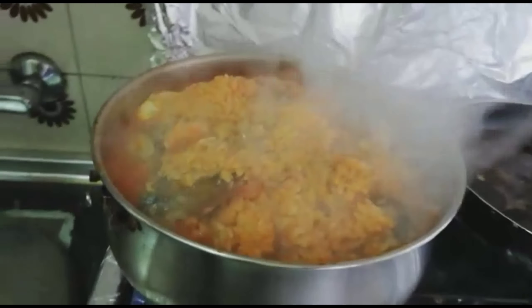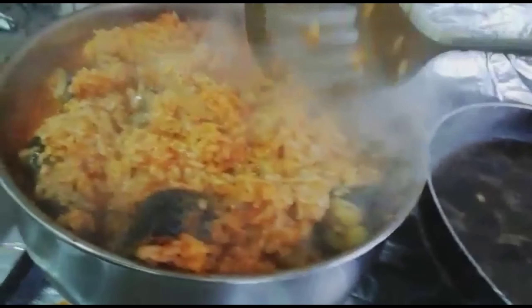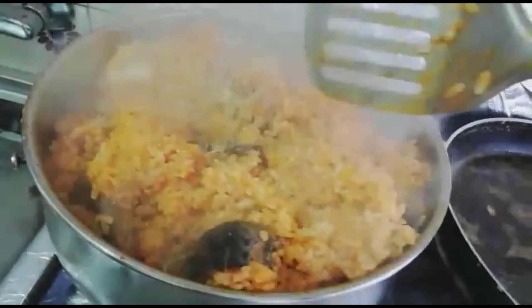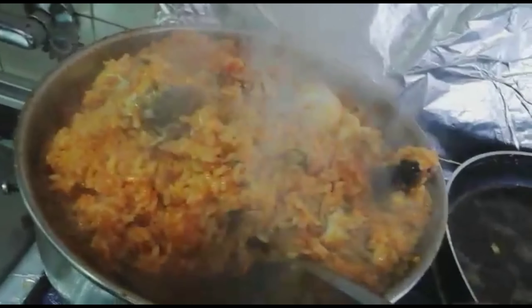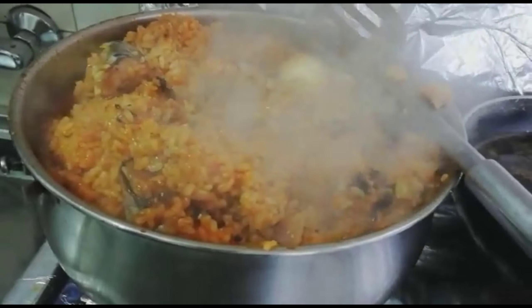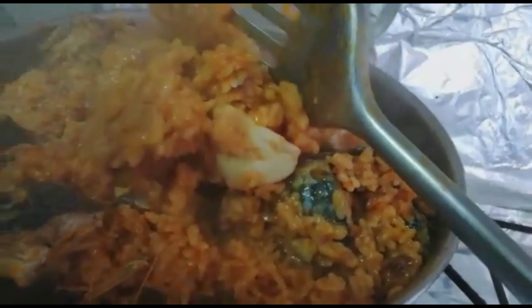Let's check, let's see the outcome of this bulu bulu rice guys. I'm still going to leave it for a little. So guys, here is the outcome of this echo my rice — you can see the outcome of it.